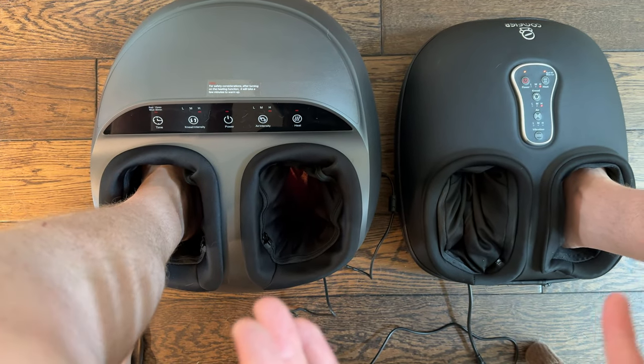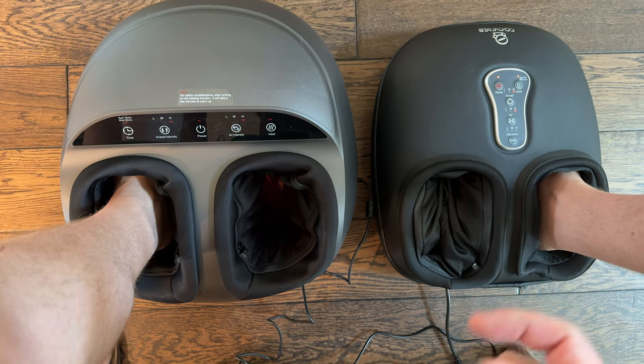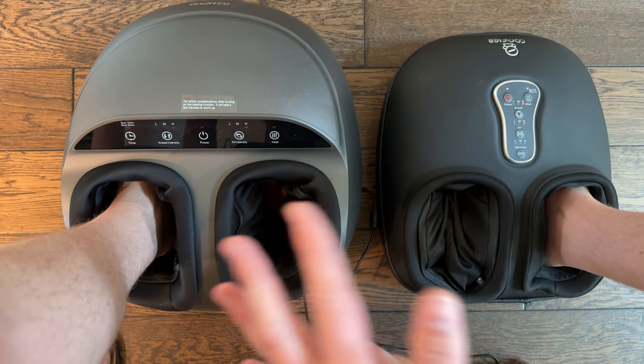Right now I'm trying out two foot massagers to give you a good comparison. On the left I have the Renfo and on the right I have the Comfier.